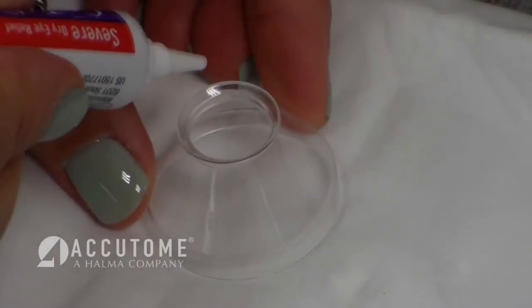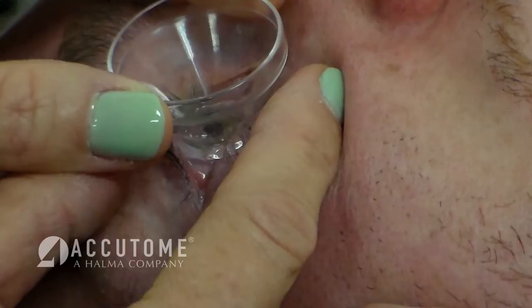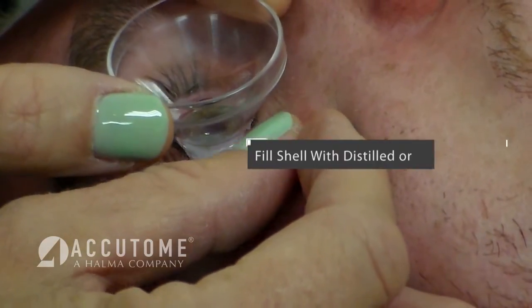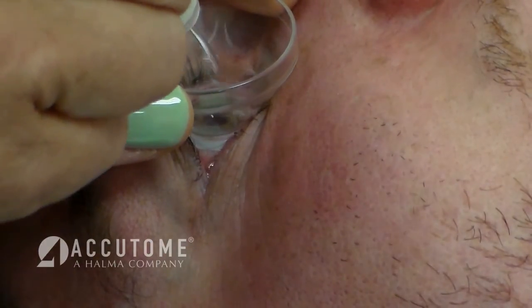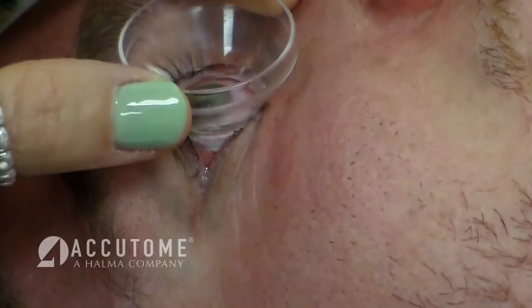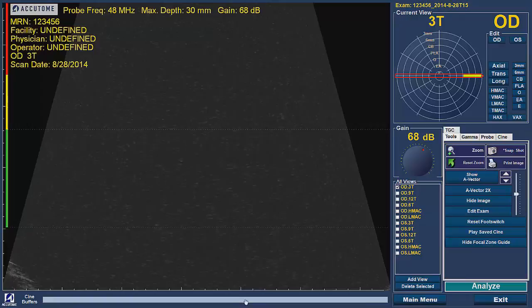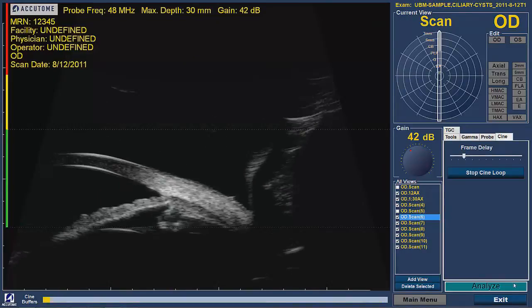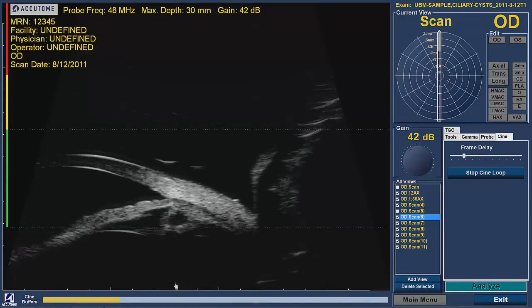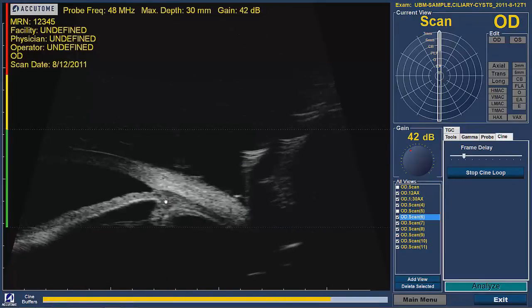Once in scanning mode, place a small amount of Genteel gel on the rim of the immersion shell. Place the shell in the anesthetized eye of the patient and fill the shell with distilled or filtered water. Once the shell is full, turn the probe on by pressing the button or the foot pedal and place the UBM probe into the shell. An image will appear on the screen as soon as the probe is in the water. The image of the patient's eye begins at the bottom of the screen and gradually rises as the probe is placed further into the shell.